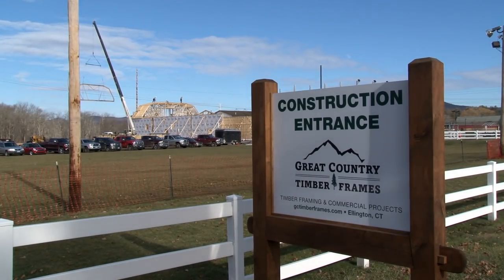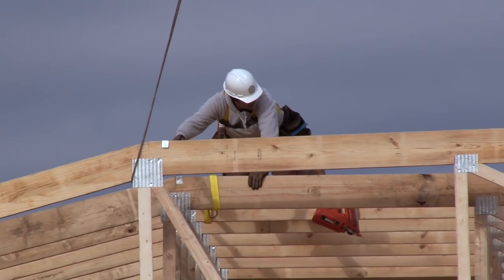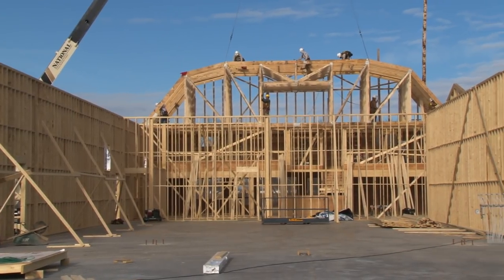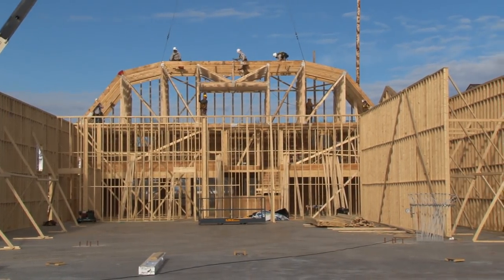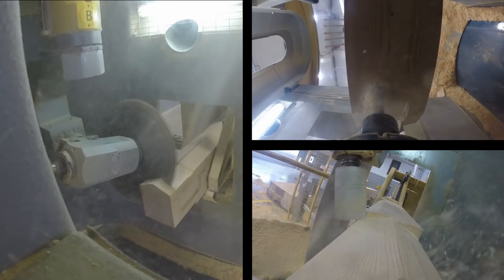This octagon is part of a larger project. Behind you'll see the conventional frame portions we already completed, which will house a laser tag, a restaurant, and an arcade facility. This project requires a high level of precision which can only be matched with our state-of-the-art CNC machine.